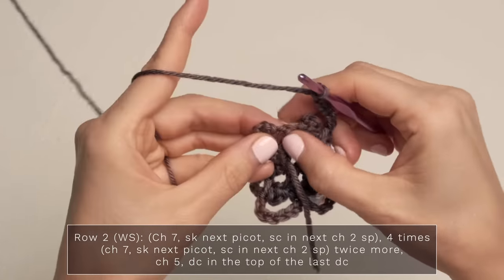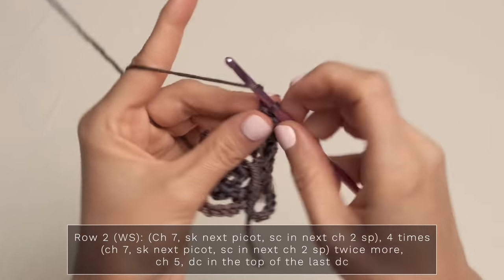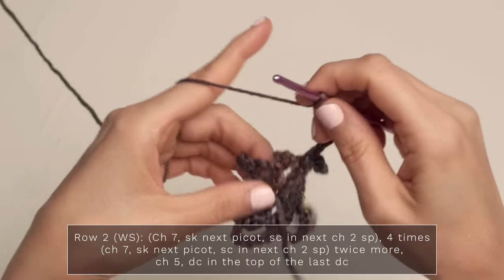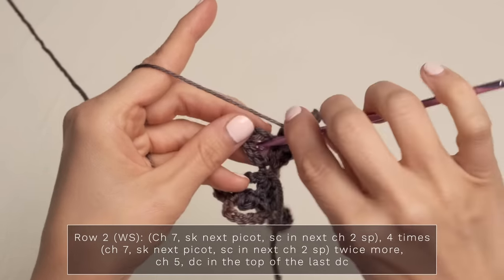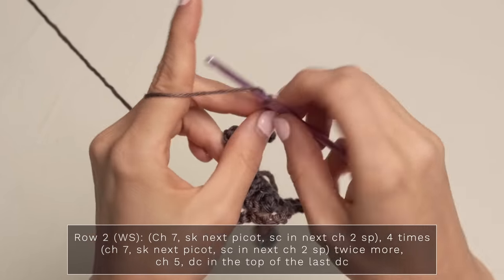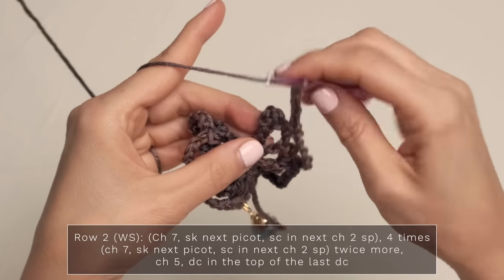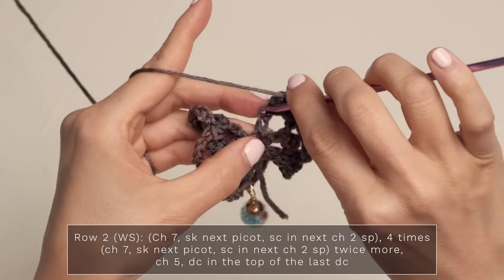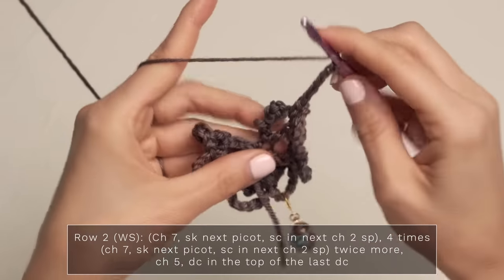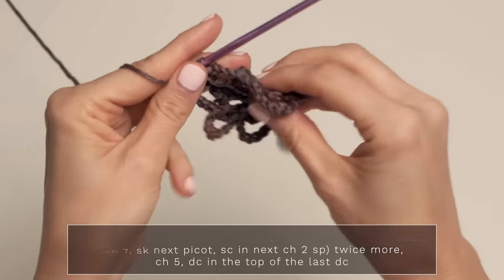Go ahead and skip the picot and single crochet into the next chain two space. Work it again — chain seven, skip the picot, single crochet into that chain two space. Now chain five, and you're going to double crochet into the top of this double crochet here to finish off your row.